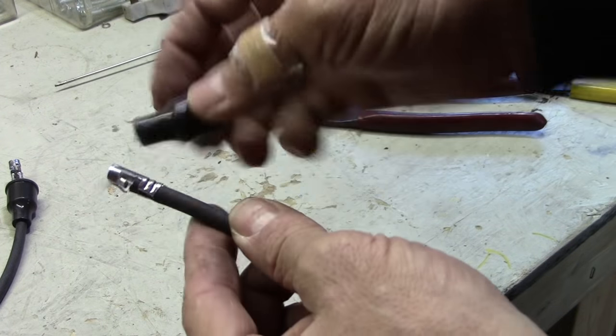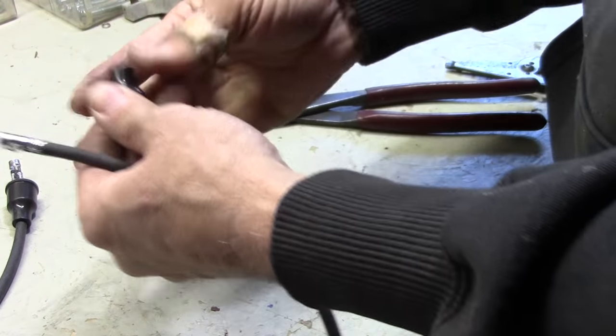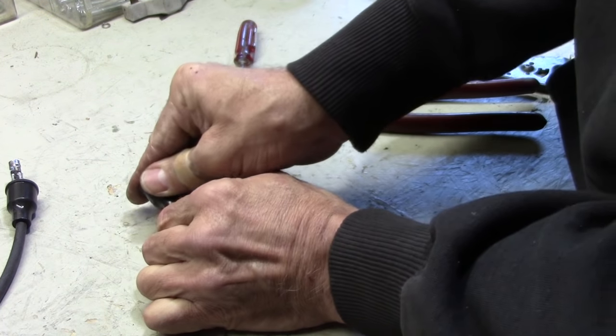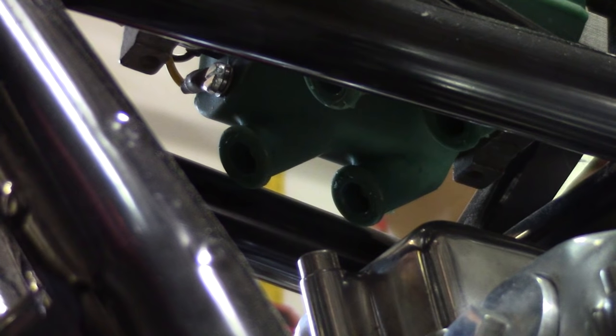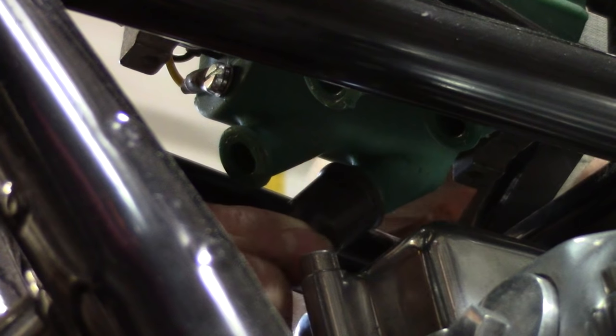There's a boot that goes on the end of these — probably should have put that on first. Put a little dielectric grease in there and I can slide it past this crimped-on end easy enough. We're just going to push these in and they just kind of click in place.